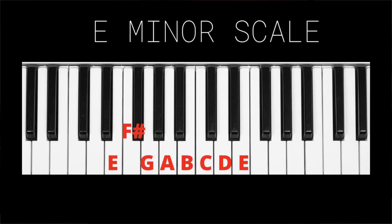And the same is true of E minor. To build our E natural minor scale, we start on E. We go up a whole step to F sharp, up a half step to G, up a whole step to A, up a whole step to B, up a half step to C, up a whole step to D, and up a whole step to E. And that is our E natural minor scale.